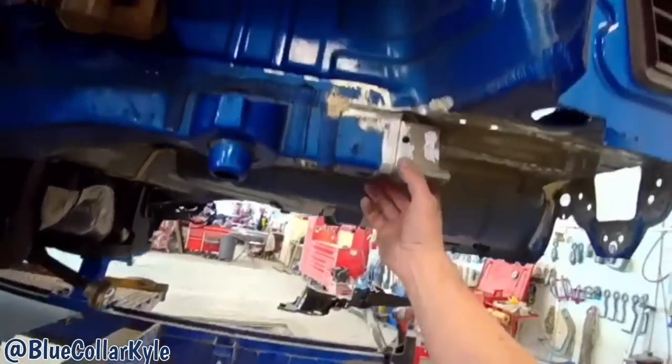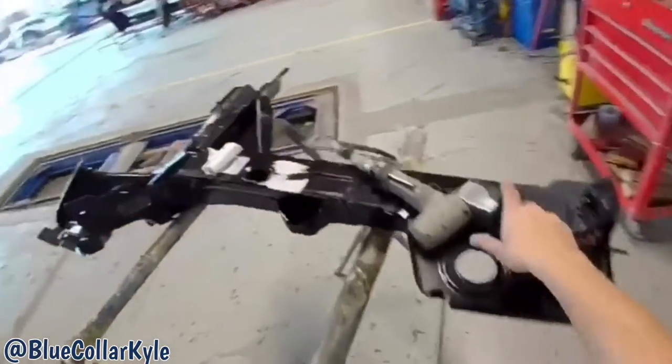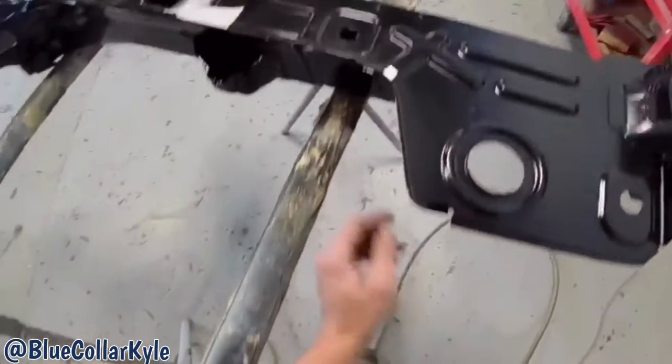I got that piece all trimmed out just like I want it. Now I have to trim out the section I'm going to use off of this new piece, so I'm going to cut the floor pan top off and then make my cut in the frame rail right where I need it.